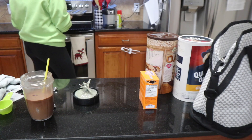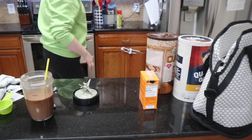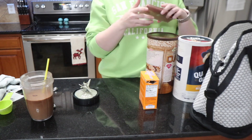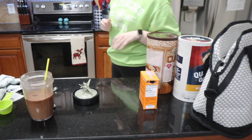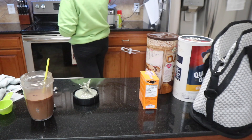My oven is preheated to 350 degrees, so we go ahead and toss it in. I don't remember how long we go for, but I'm sure it's going to take mine longer. So we're going to try 15 minutes, but I do know it's probably going to take longer than that.